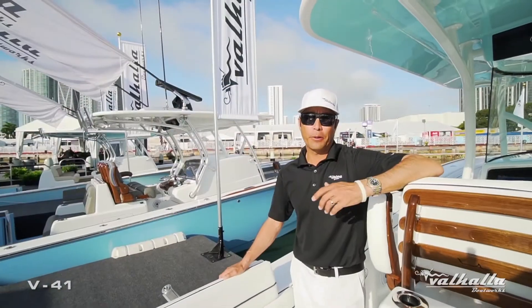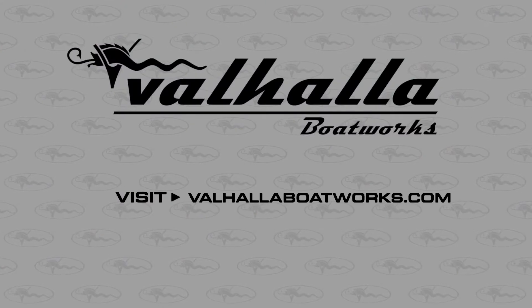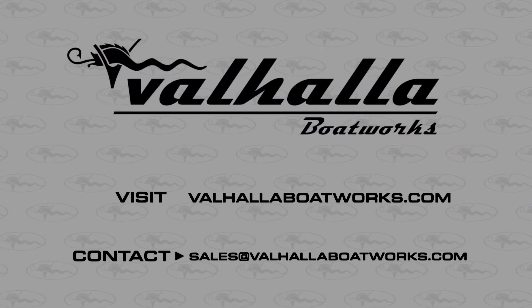To learn more about how to personalize your Valhalla, check out our website at ValhallaBoatworks.com or reach out to your local Valhalla Boatworks dealer.